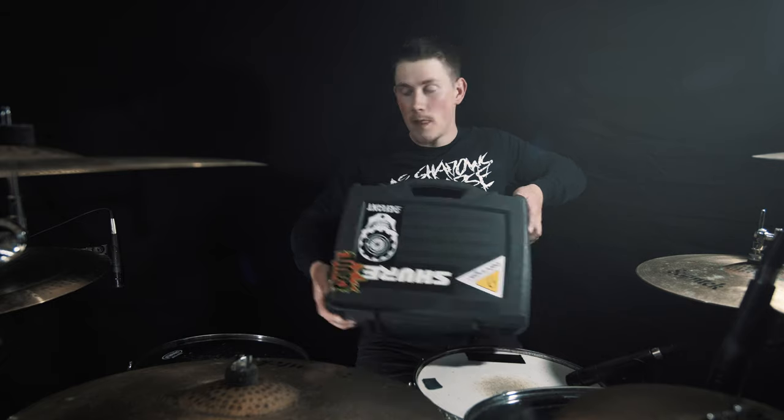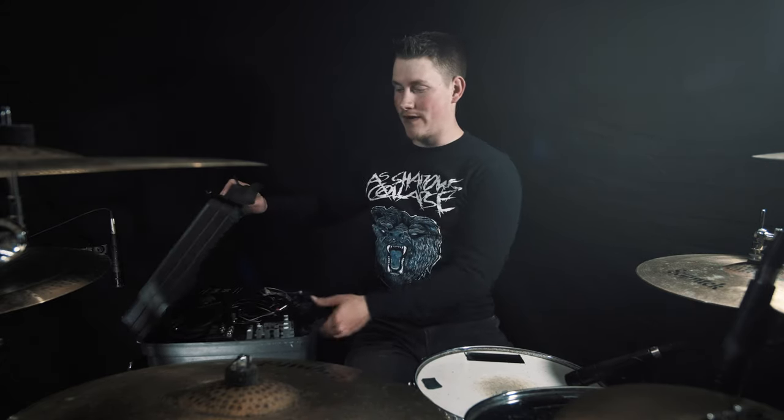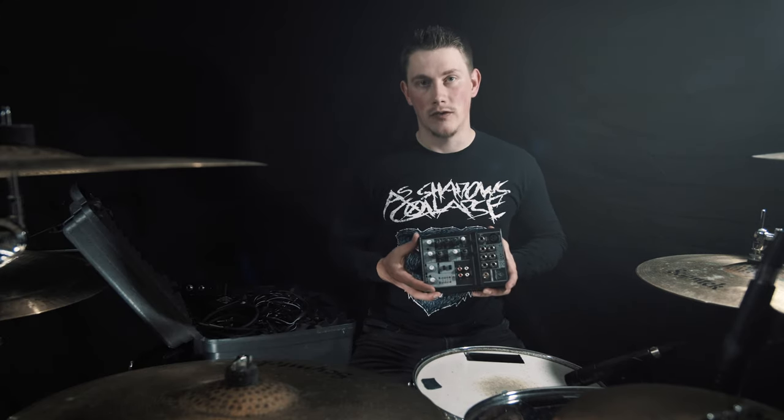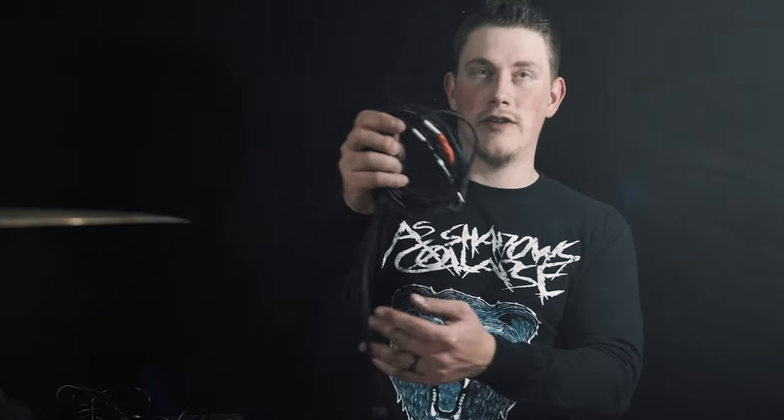The first thing that you're going to need is this — what it actually is is a pistol carrying case. It is the perfect size to house everything you're going to need. So the items you need in order to run backing tracks are: in-ear monitors, a DI box, a small mixer, a speaker cable, a left and right channel splitter, and a quarter-inch adapter.